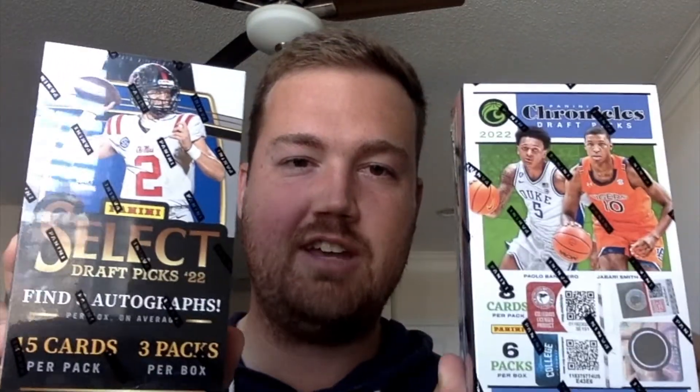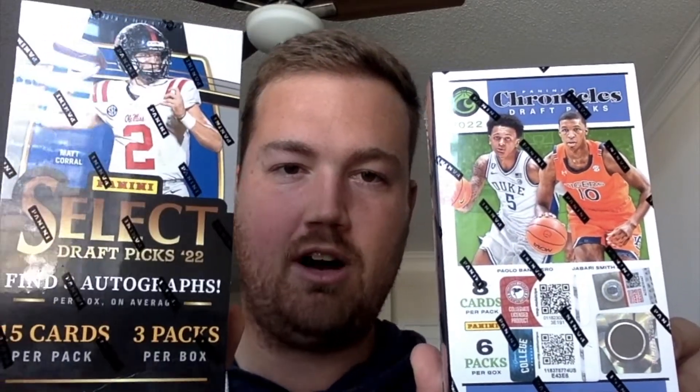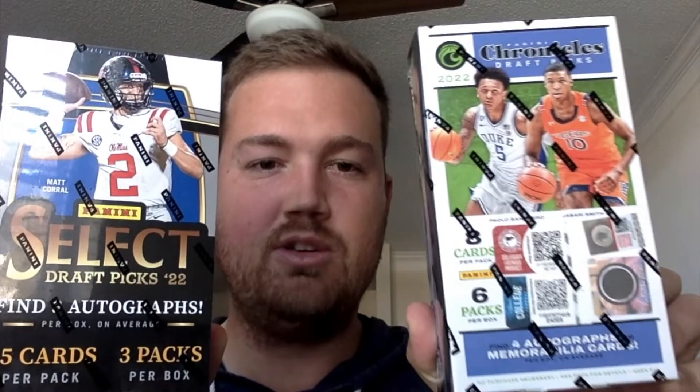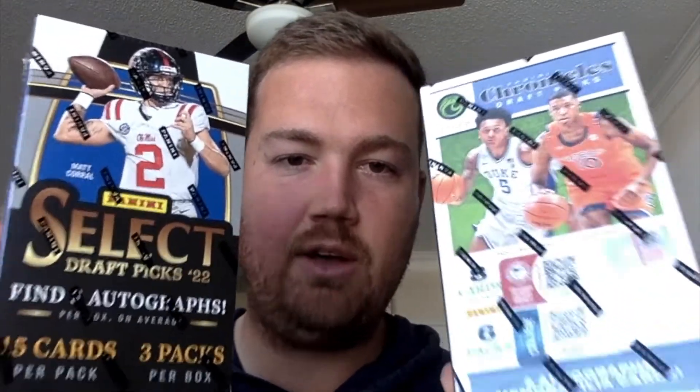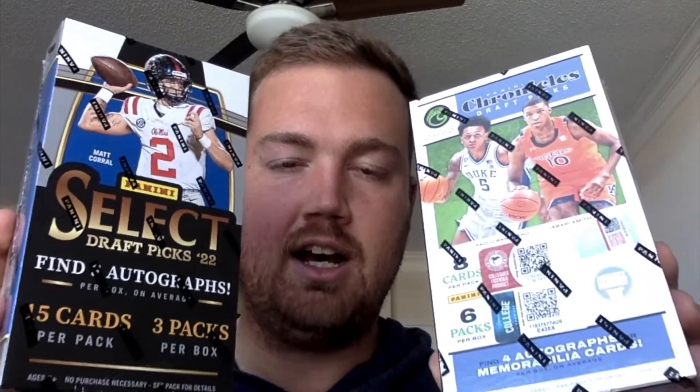What's going on? TJ the Big Sports Guy here. I'm sure you saw from the thumbnail, but we are going to rip a couple of hobby boxes today. I just wanted to give these a try. I spent $310 for these two boxes. Select Draft Picks gets you three autographs, Chronicles Basketball gets you four autographs or mem cards. I thought these were pretty much the best value for your money on the hobby box side of things — $150 to $160 a piece.